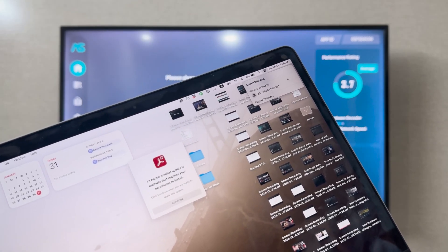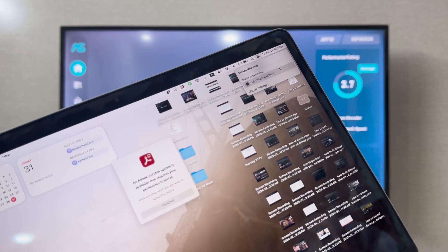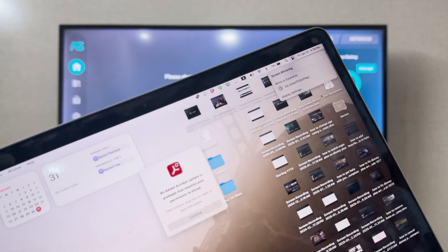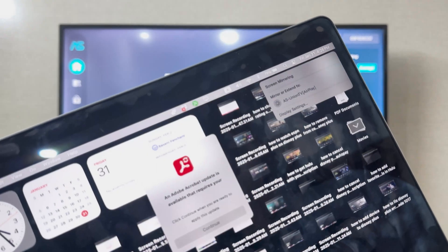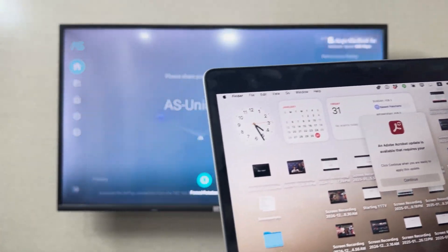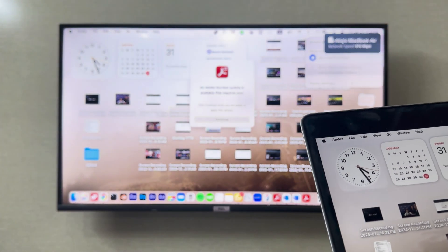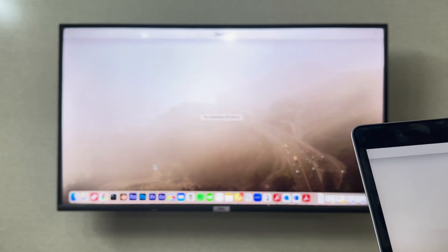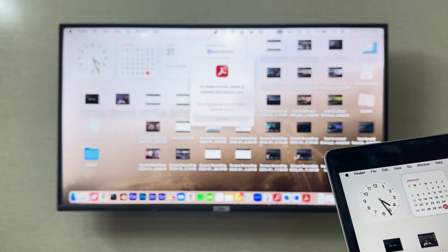From here, as you can see, it is showing me 'Air Screen Union'. I can click on it and now it is loading. Now it is connected with my TCL smart TV, and I can use my laptop on my TCL smart TV and navigate through it.